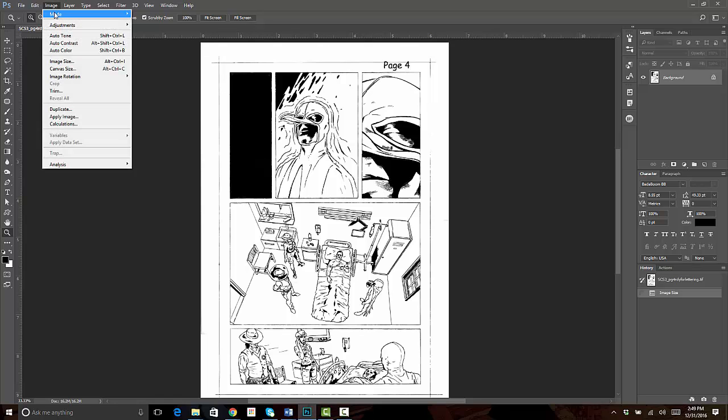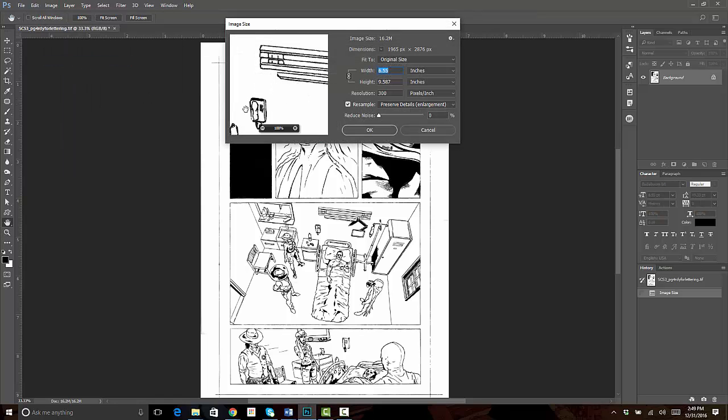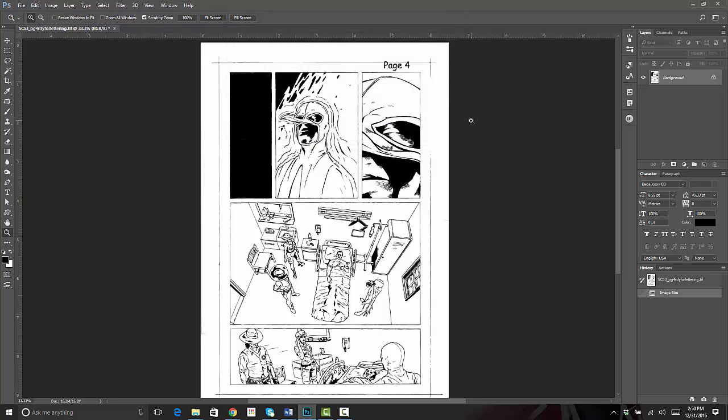Under Image and then Image Size, you'll see it's six and a half inches by nine and a half inches — that's pretty standard for comic book size — and at 300 resolution, 300 DPI or PPI actually, which is what you should have it at so that it will print out and not look pixelated. Just know 300 on that setting.